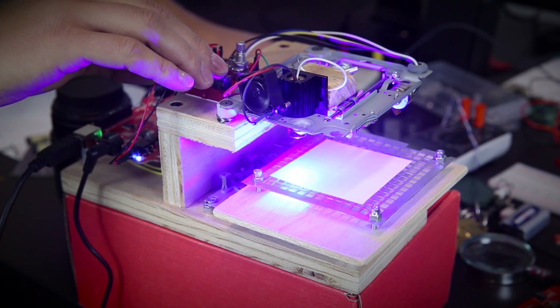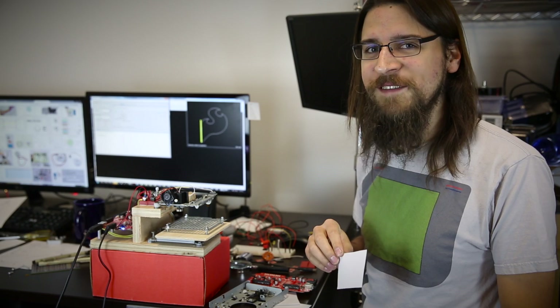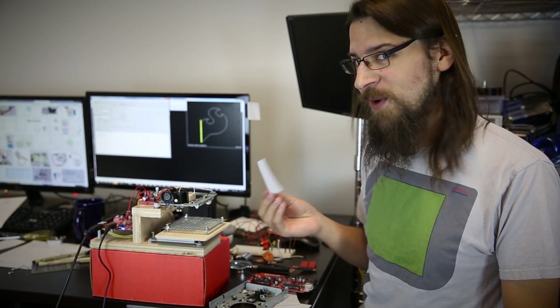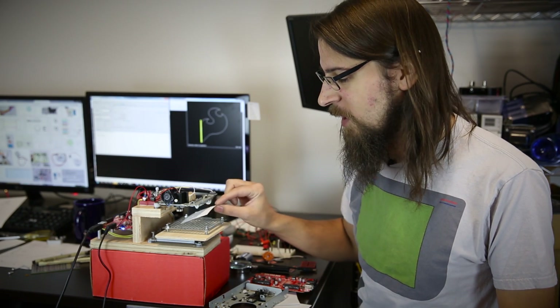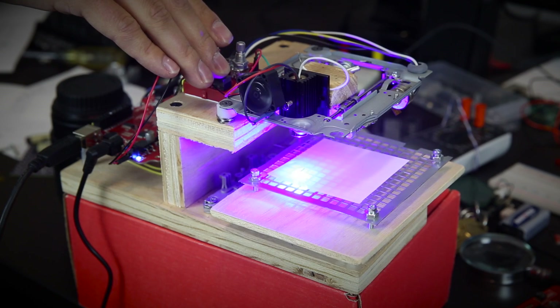This is a 2-watt blue laser that you can pick up for about $60 online. I've already zeroed out the laser cutter, so all I have to do is add my material and hit go on the program. I'll center it about zero. All right, here goes.